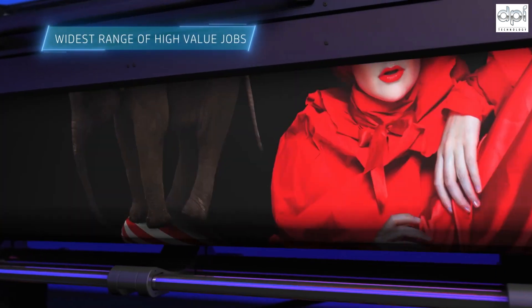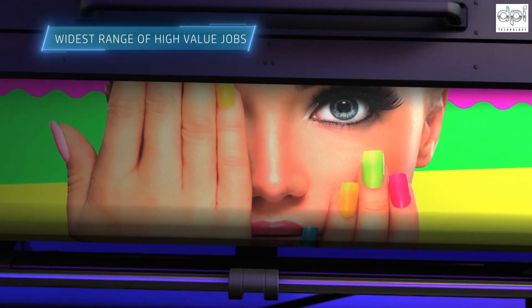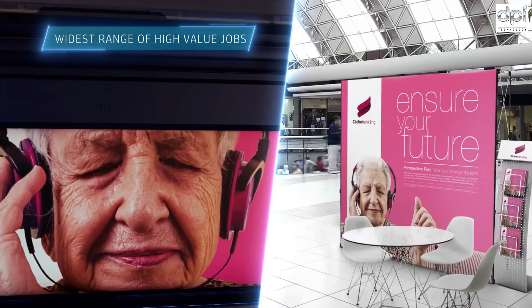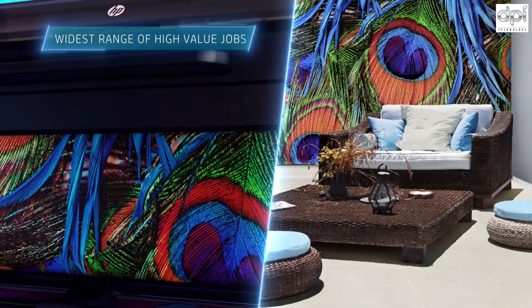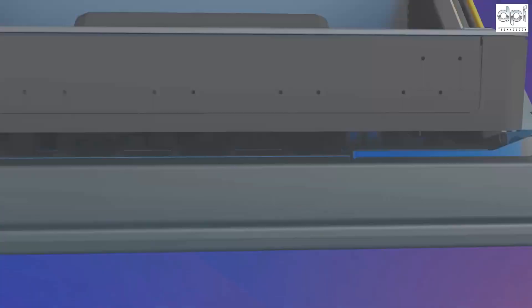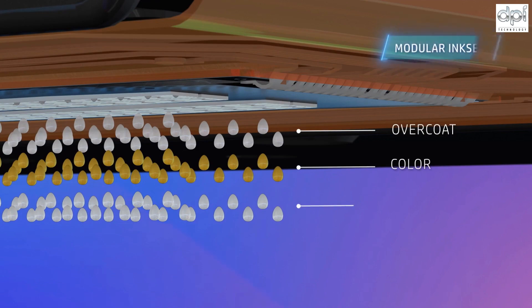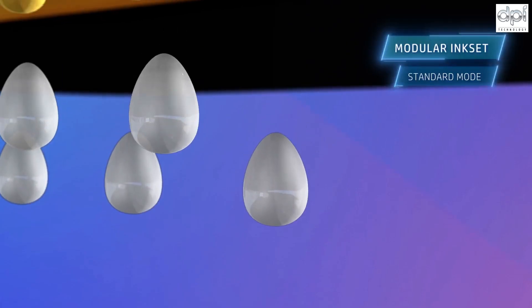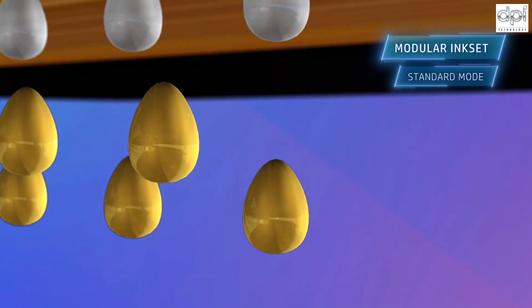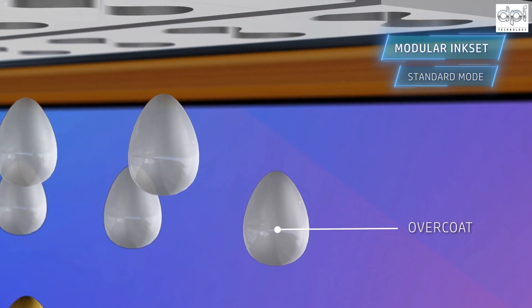In addition, you have access to the widest range of applications HP Latex provides, from everyday vinyl and banners to high-value applications such as decoration, textiles and more. This is down to the printer's modular ink set, which is made up of an overcoat, color and optimizer. The printer will automatically set different quantities of these fluids depending on the media used, starting with the optimizer, which fixes the ink at high speed, followed by the six colors of ink, and finished with the overcoat — a new fluid with an anti-scratch agent that increases durability on short-term applications.